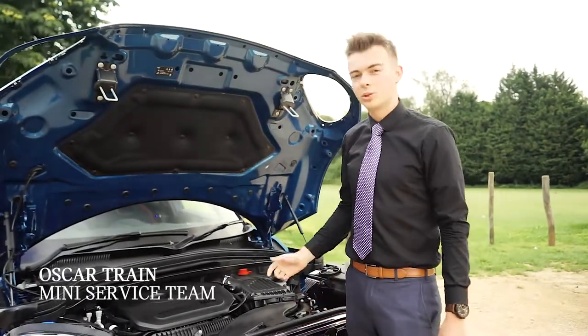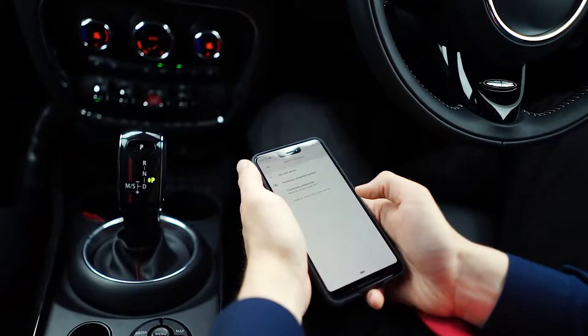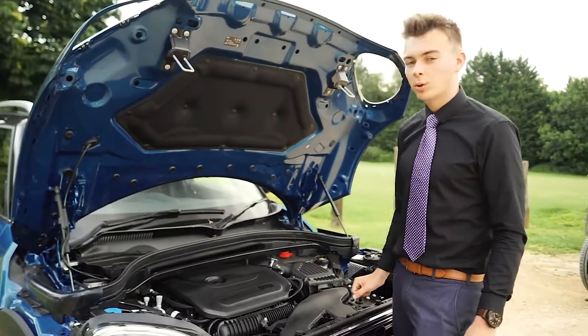I'm Oscar from Dick Lovett Mini and you're watching Mini Tricks. We checked the oil earlier and it said it was on the minimum level, so you just need to pop in a litre.